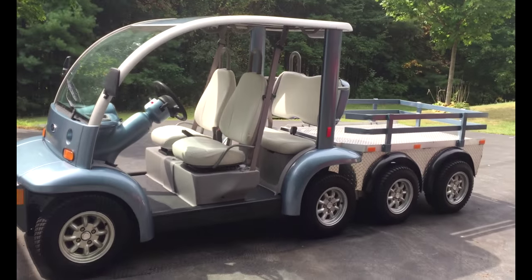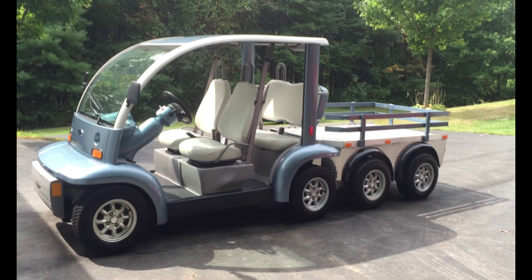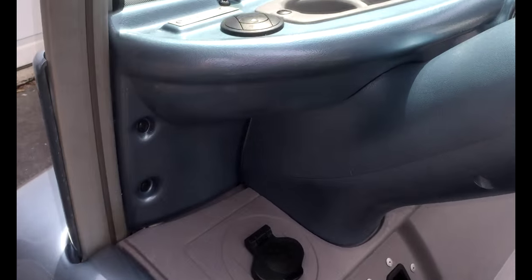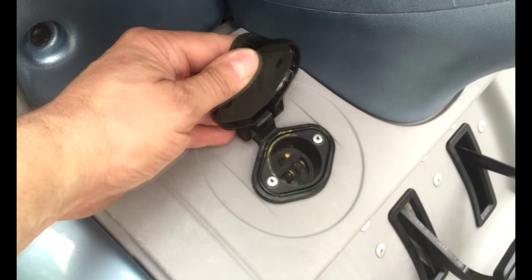This is a one-of-a-kind custom-built golf cart — you'll be the only one that has one. What's great about this cart is it has an onboard charger. You just plug it in with a heavy-duty extension cord to your outlet. The charger is underneath here. Once the lights go green, you know you're fully charged.